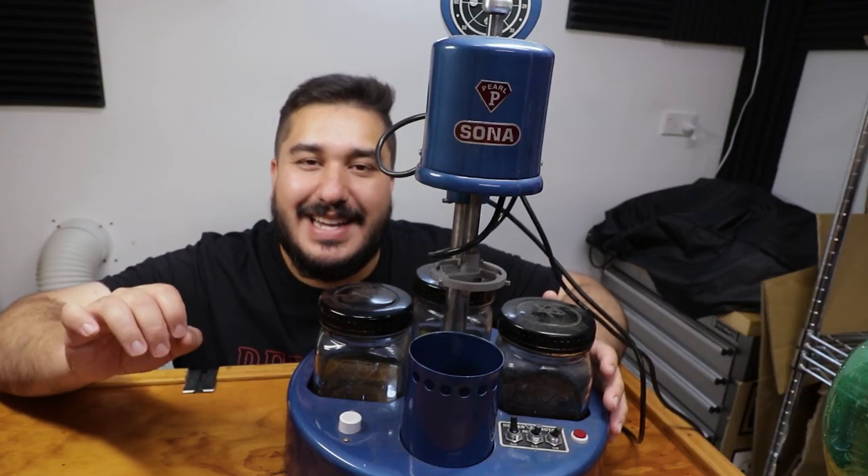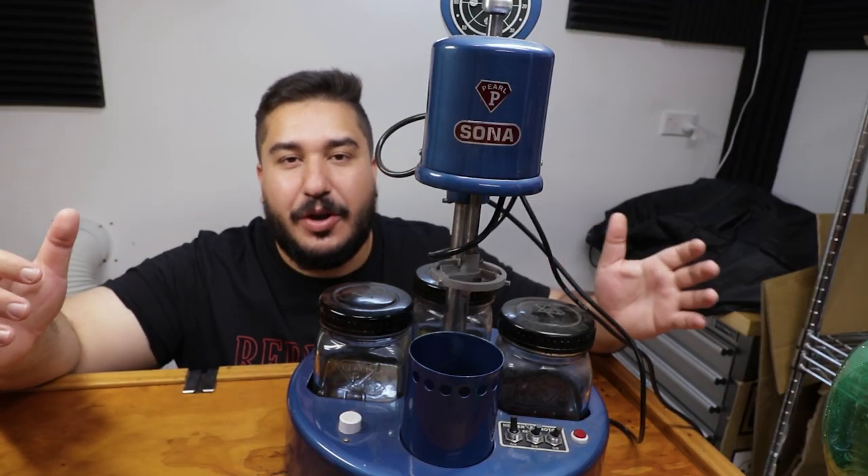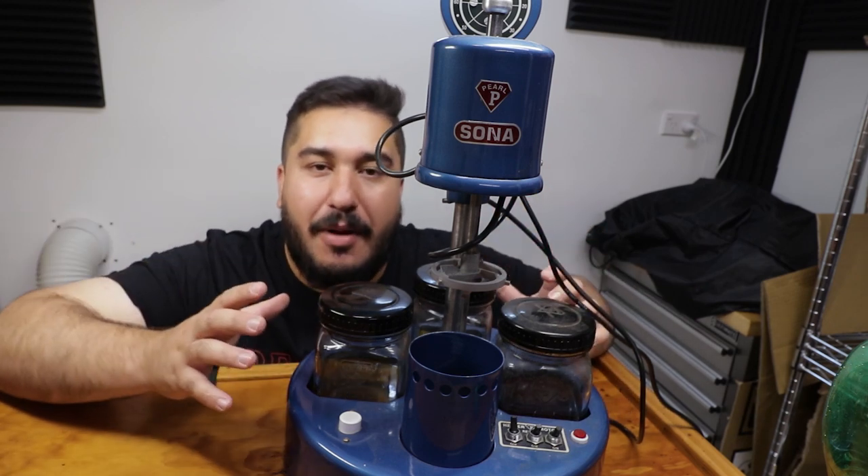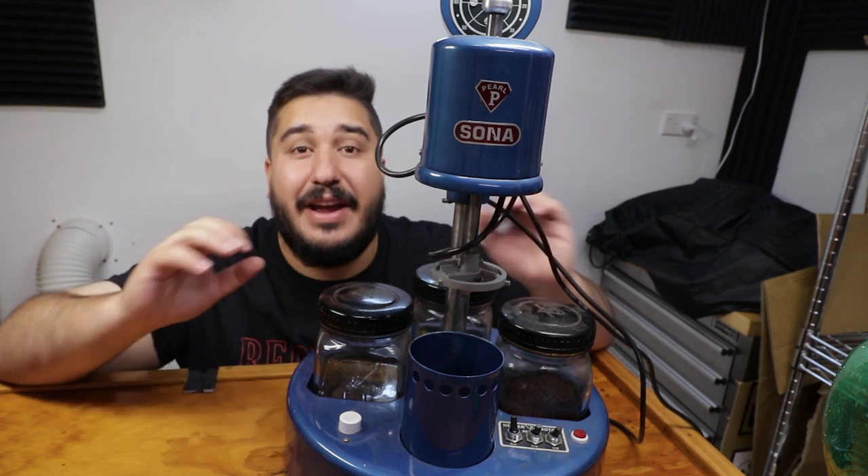Welcome and thanks for joining me. Today I'm in the workshop. I'm cleaning my watchmaker's bench, preparing my watch cleaning machine, and making sure I have everything in order.